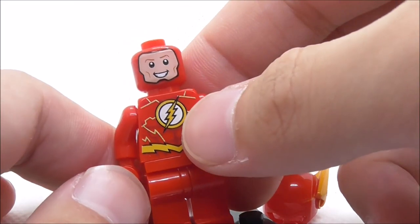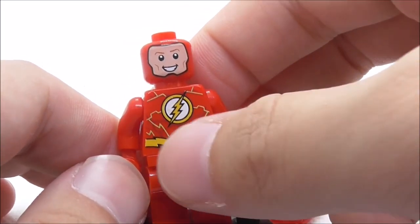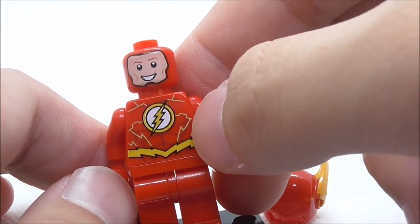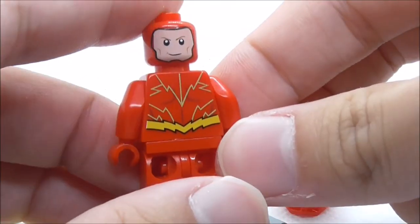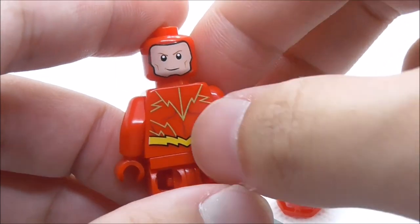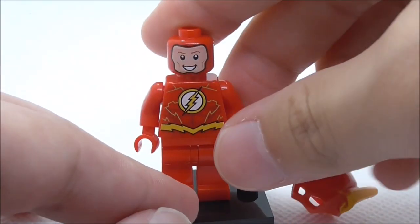Under his helmet you've got this happy expression and his alternate expression is this kind of confident face. For the torso print you have the Flash logo in the middle, a little bit of his suit detailing with the belt, and lightning around his body. There's no leg printing for him. The back torso print has more of the lightning detailing and the belt. That's pretty much it for the Flash.